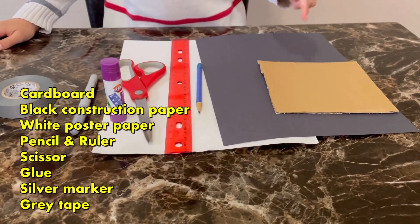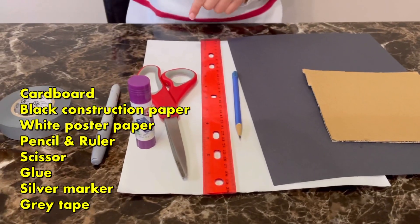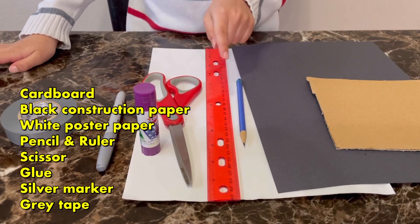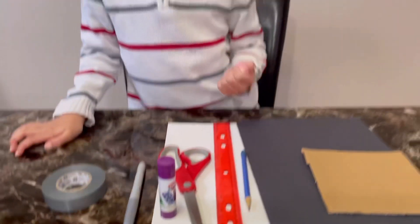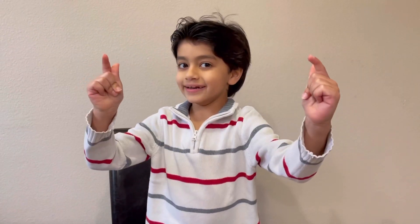Hi friends, welcome to Kids Visits! I hope you're all doing well. A user named Neural Islam requested me to make a Samsung Galaxy foldable phone, so in this video I'm going to show you how to make a Samsung Galaxy Z Fold 2. The materials you need are cardboard, black construction paper, white poster paper, pencil, ruler, scissors, glue, a silver Sharpie marker, and gray tape.